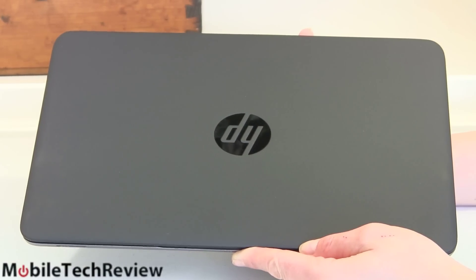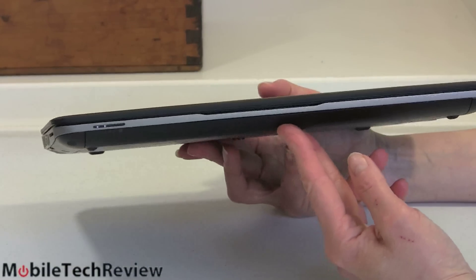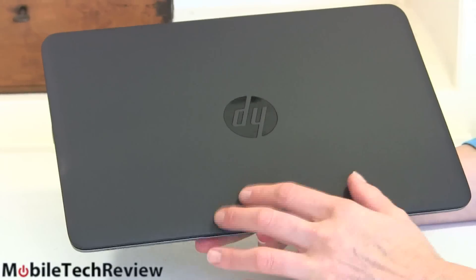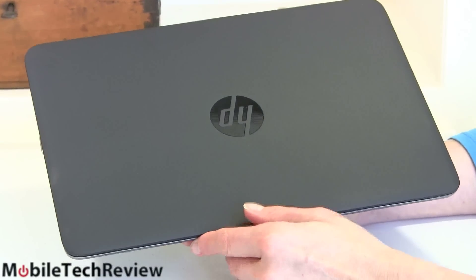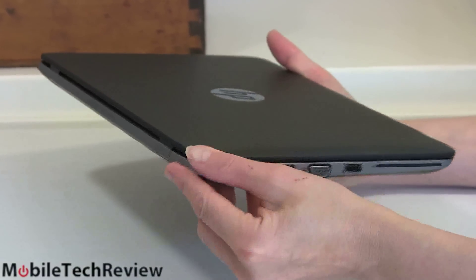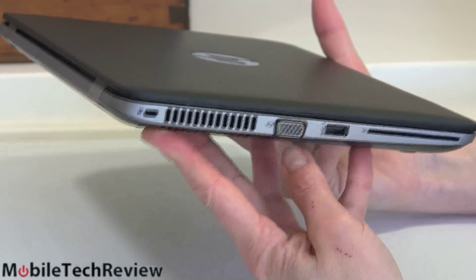The Dell XPS 12 is also 12.5 inches. It's not the skinniest thing you've ever seen, but there's a good reason for that and you'll like it. It has some styling to it — a matte magnesium alloy lid, a blacked-out HP logo so it's not too flashy, some tapering to the sides with complex lines. It's not just a simple black box. For a business machine, it looks pretty good.